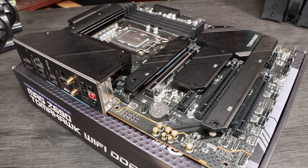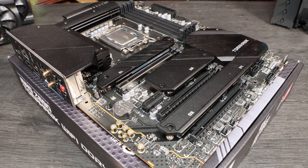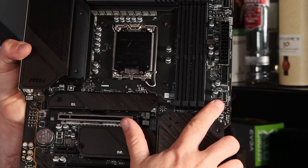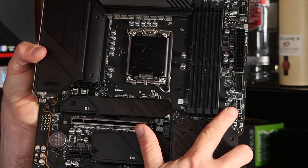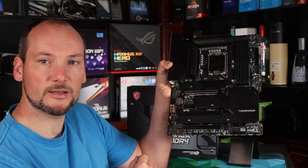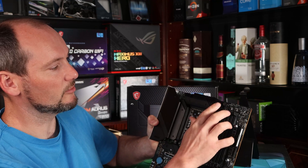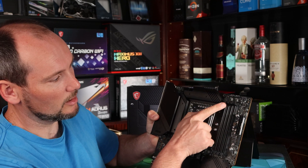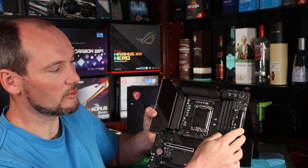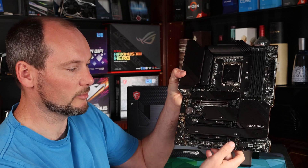Wi-Fi 6 is provided via an Intel Wi-Fi chip, and audio outputs include optical audio out. The audio itself is handled by the ALC4080 audio chip with the standard separated audio section and some high quality capacitors for audio quality. There's a USB 3.2 Gen 2 header, which is important if you want those USB-C connectors on your case. Looking around the edges of the board there are four fan headers across the bottom edge and a further two up at the top, plus one on the edge. So there's plenty of fan headers for a complex array of cooling setups.